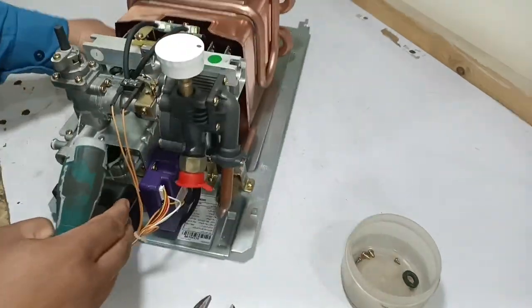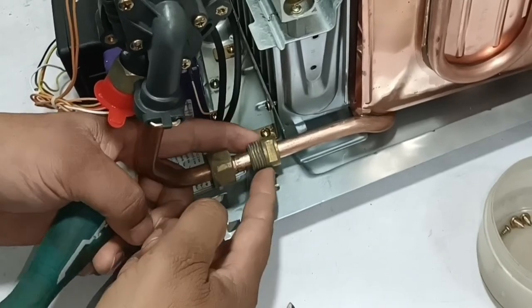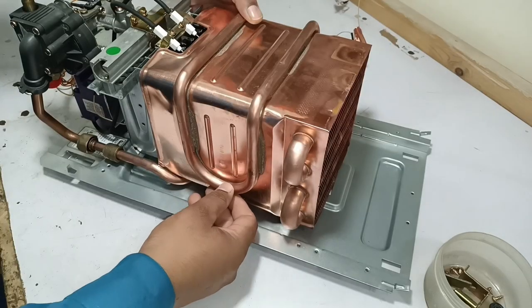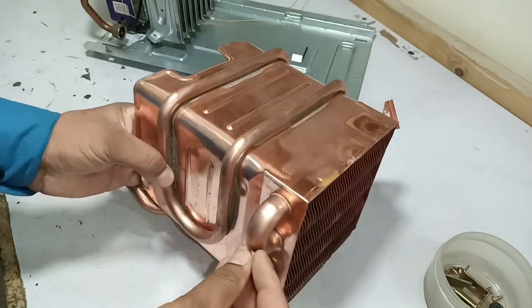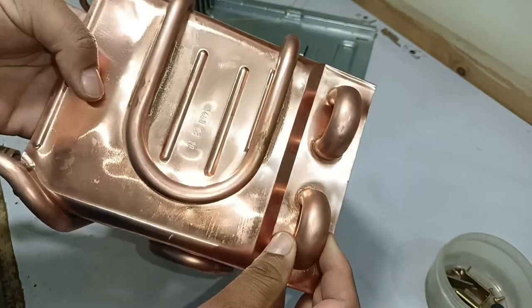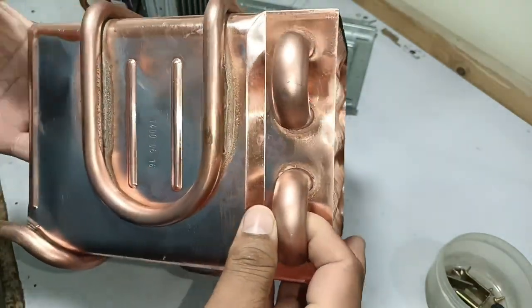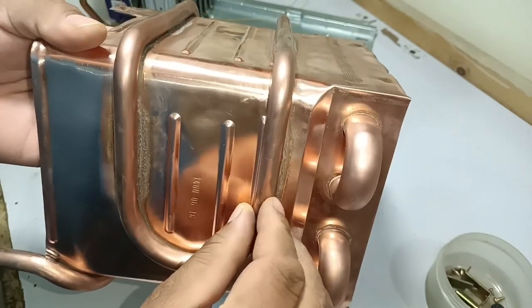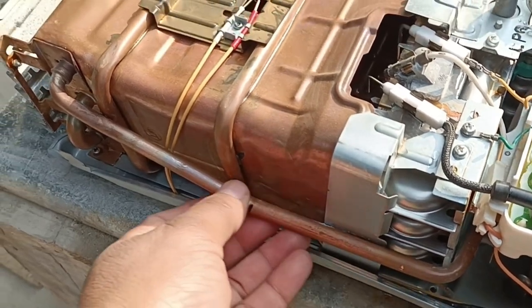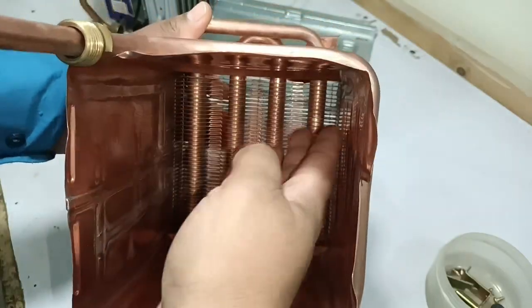I will unscrew this screw to remove the bracket. I will now explain the role of this bracket. I will remove the heat exchanger — it has come out easily. The heat exchanger of this tankless water heater is very high quality compared to the average tankless heater, with a larger pipe. The pipe size is 5/8 inches, whereas this pipe is 1/2 inch. In normal tankless heaters a 3/8-inch pipe is used, which is smaller. The heat exchanger is plain on the inside.